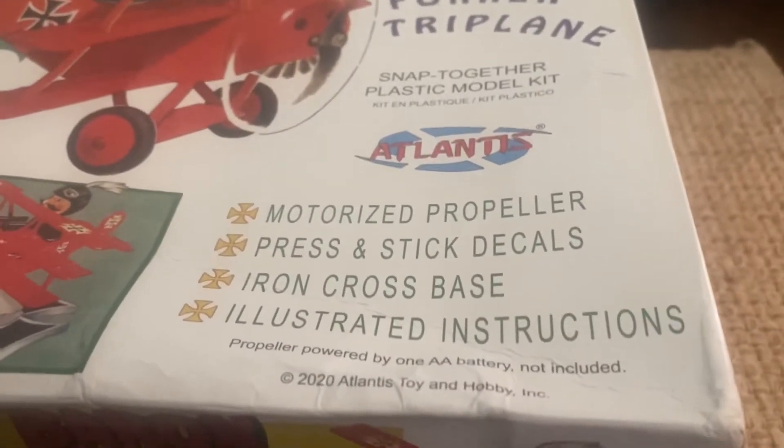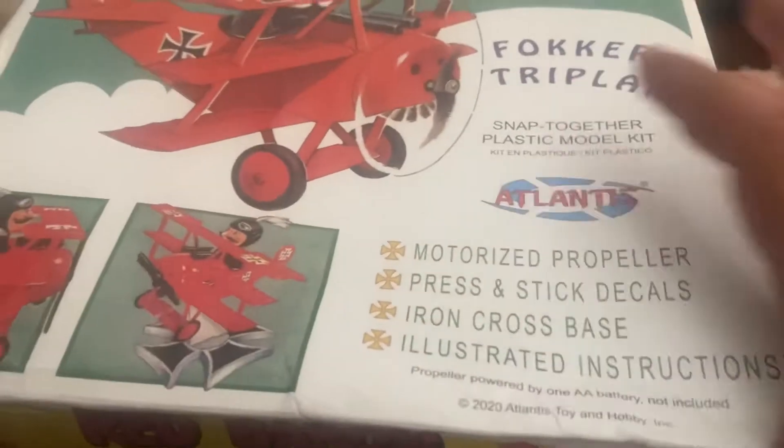So this one's from Atlantis, just like the other Snoopy one. Let's open her up. Let's see what we have. Let's see how bad it is or whatever.